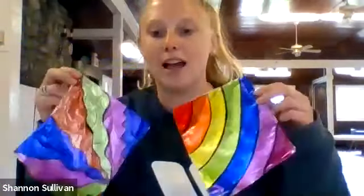Thank you guys again for joining us on this week's Make It Monday. I'm going to turn it over to Mr. Chris to talk about what we're going to do on Wednesday. Thank you, Shannon — that was awesome. Another tremendous art project in the books for Zoom.